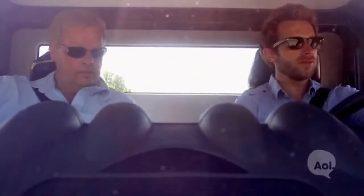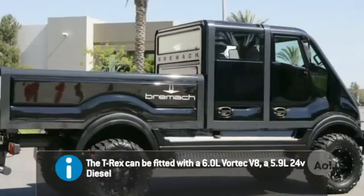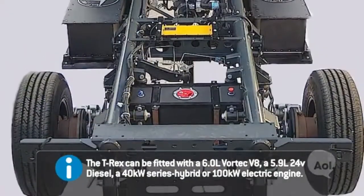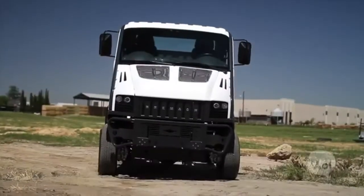We're here with Ray. Ray is the president, CEO, founder, and overall big dog here. Right now we are in the electric version of the Bremec, but there's actually three versions. You guys have a compressed natural gas, a hybrid version being developed for an Italian group, and then the gasoline version and the electric version.